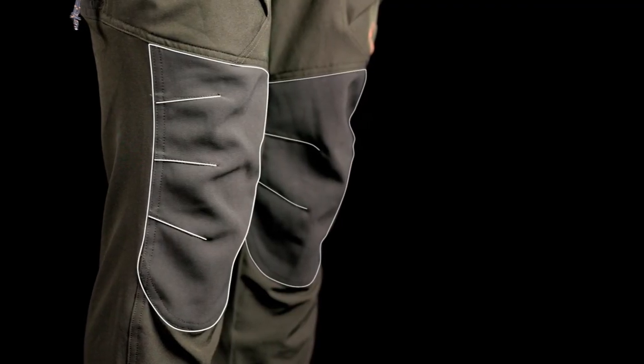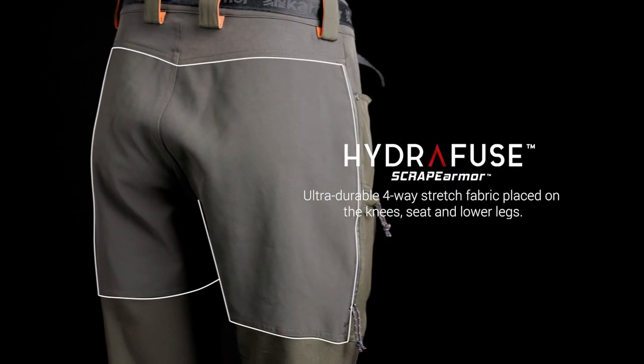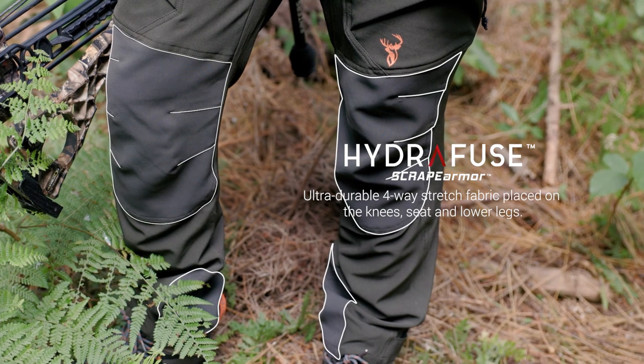A tough four-way stretch 370 GSM Hydrofuse Scrape Armour Fabric on the knees, seat and lower legs adds extra durability in the high demand areas.